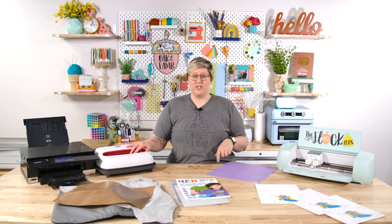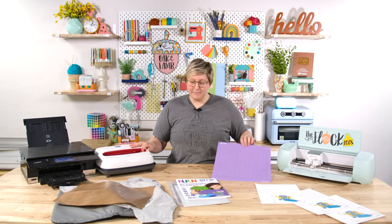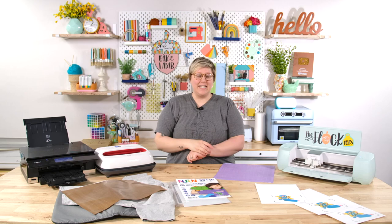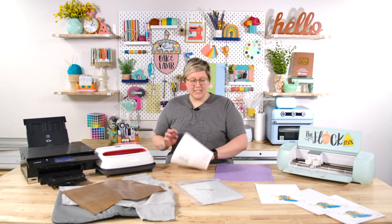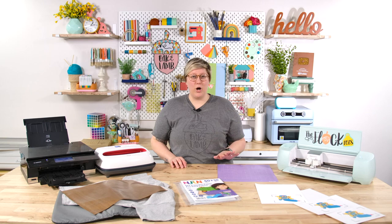Then we have our EasyPress. You can use a heat press, an EasyPress, or an EasyPress Mini — today we're using the 10 by 12 EasyPress. Some of these materials don't love to stick on the mat, so we are using a strong grip mat today. We also have an EasyPress mat, a t-shirt, and a Teflon sheet — or you can use parchment paper or butcher's paper. The three brands we are comparing today are New Fun, Caesar Easy Color, and HTV Ront.